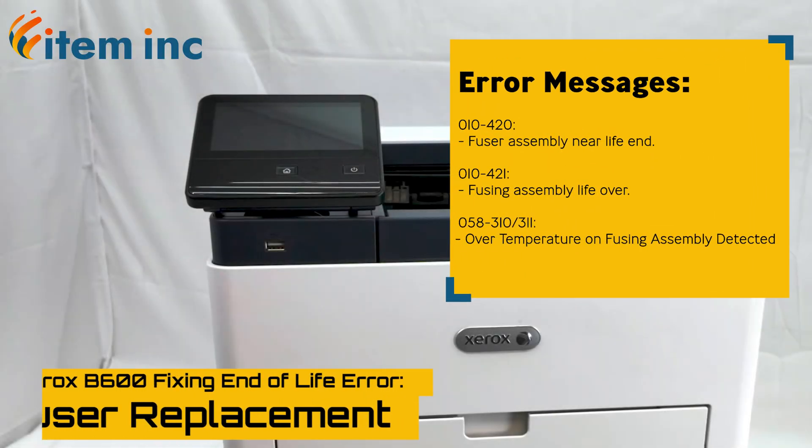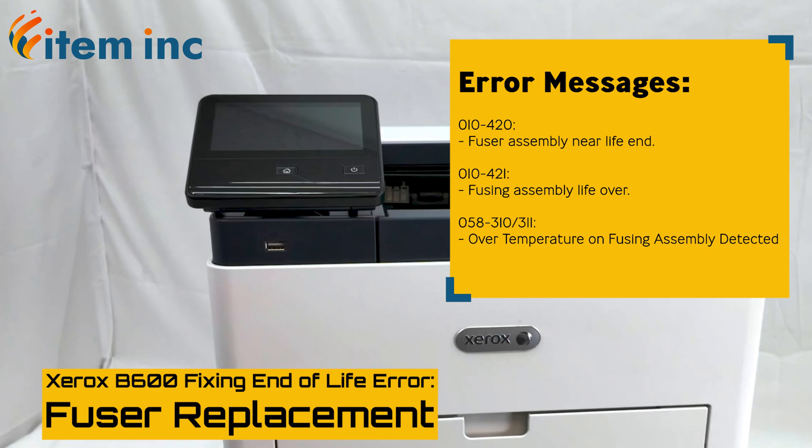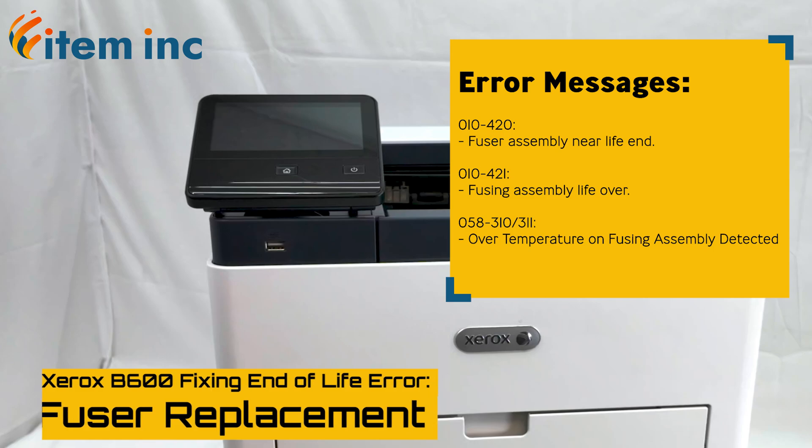Today, we'll be covering how to replace the fuser unit in your Xerox B600. For detailed information on compatible models, error codes, and links to replacement parts, check the description below.